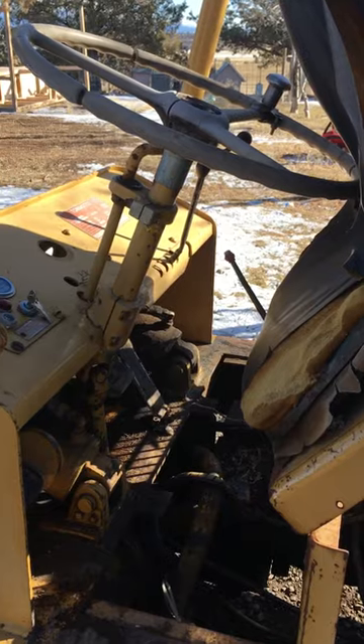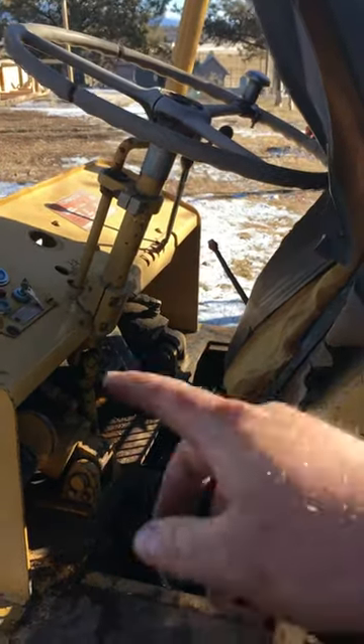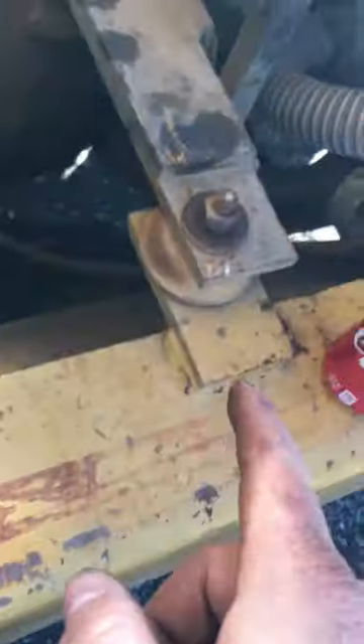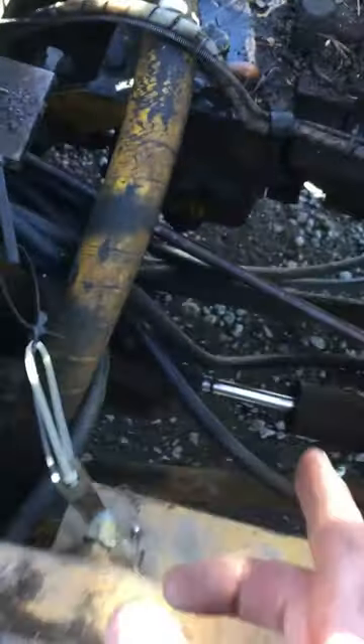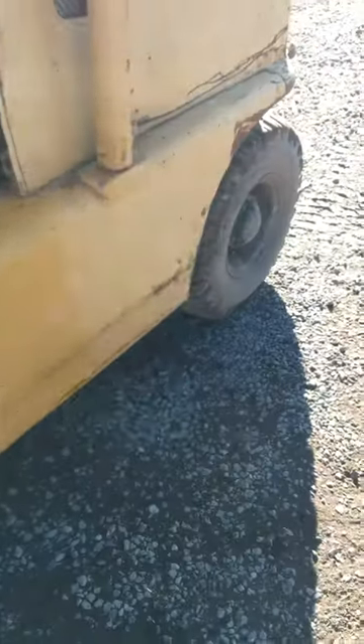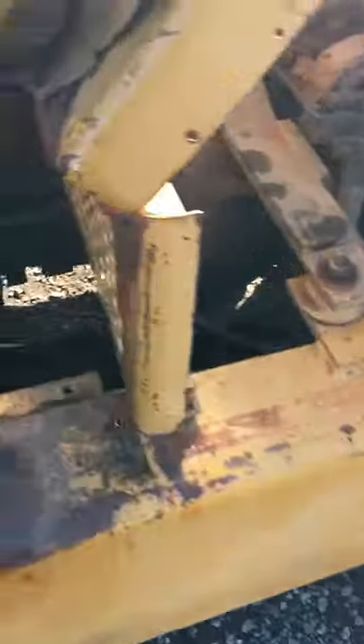I was having a problem with the steering. A couple of nights ago it just quit — it wouldn't turn left or right. You can see the ram was moving, like hydraulic fluid was being pumped, and the reservoir was a little low. I topped it off, and you could still see the ram moving and the shaft moving when I turned the steering wheel, but it wasn't engaging the rear wheels to turn.